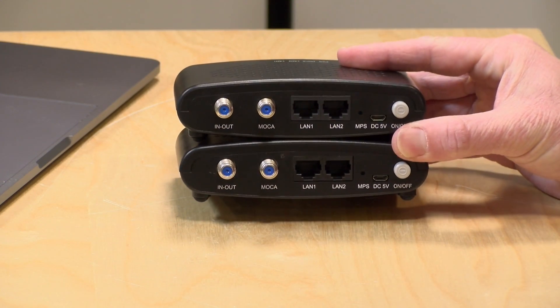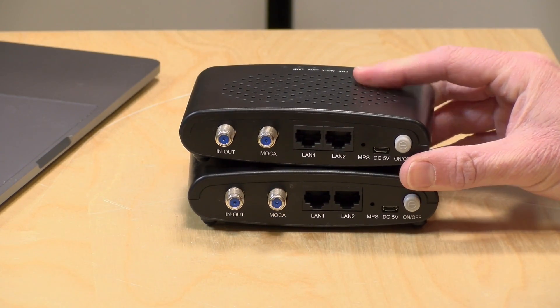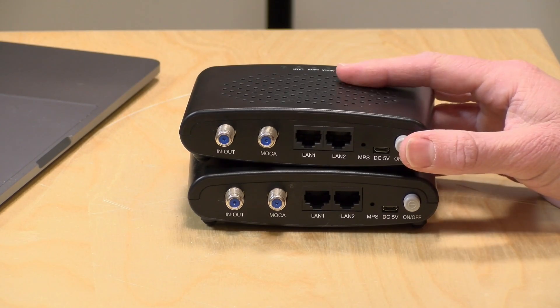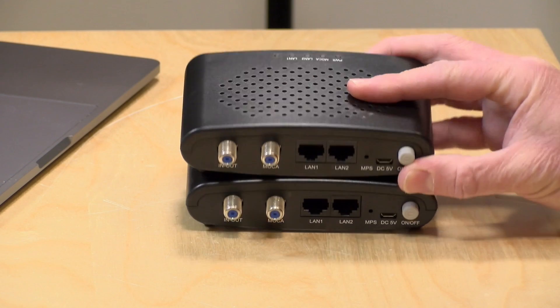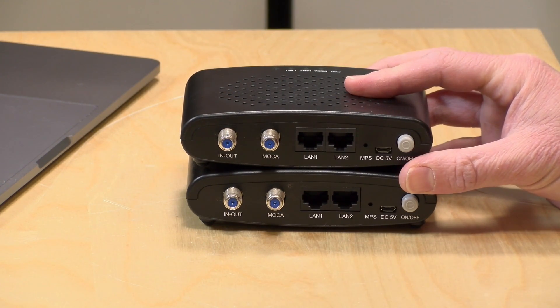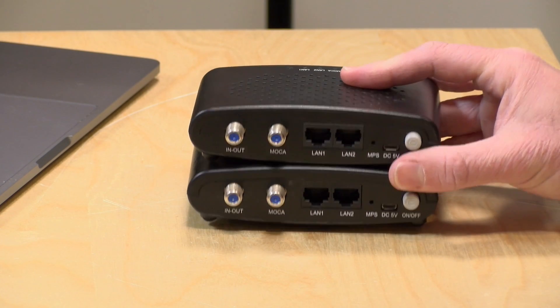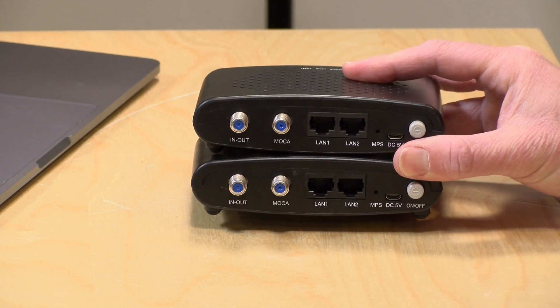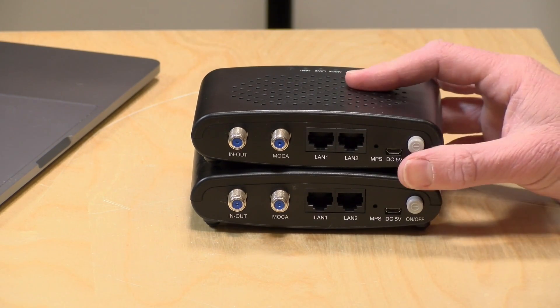Hey everybody, it's Lon Seidman. I saw some more MoCA 2.5 adapters pop up on Amazon, so I figured I would get some in and see how they perform. These are from a company called Translight, and they sell them as pairs. If you're not familiar with MoCA, what it lets you do is extend your home network through your cable TV wiring. It'll work with cable providers here in the U.S. along with satellite, and it works right alongside your existing TV subscription, so you don't lose anything, but you gain a much more reliable way to transit data around your house.